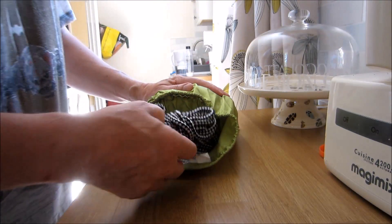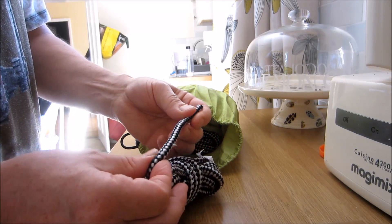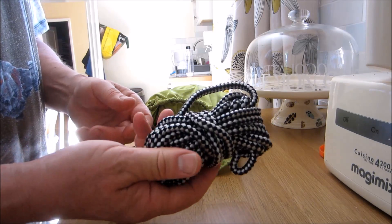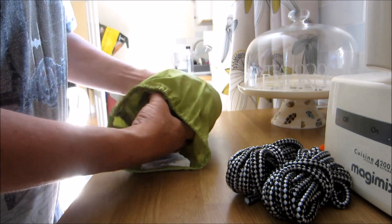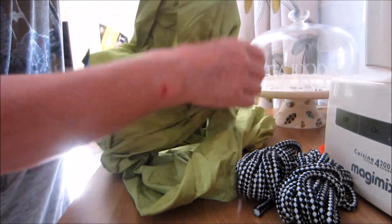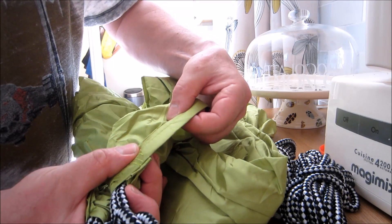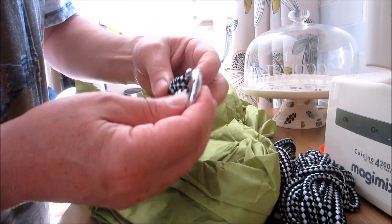A quick close up on the hammock bits itself. The cordage that comes for wrapping around the tree is pretty standard multi-string strand and it seemed to grip the tree pretty well. Looking at the ends, you can see it's triple stitched at the ends and single stitched down the sides. The carabiner is pretty solid.